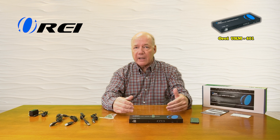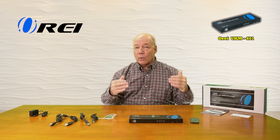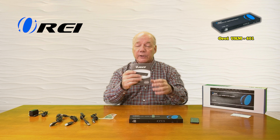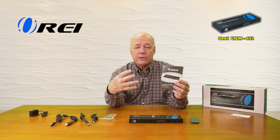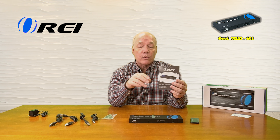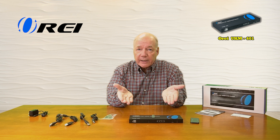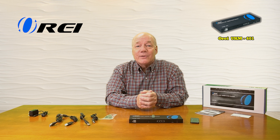There's a set of brackets included as well that allow you to mount this up off the ground and out of the way. There's an infrared remote control which makes it easy to control this from a distance. You'll find a warranty card, and a full instruction manual is also included that lists connection diagrams, specifications, and other really important details about the product that you'll need to understand in order to use it correctly — so always read through that manual.